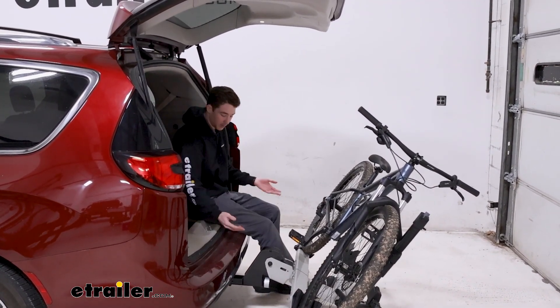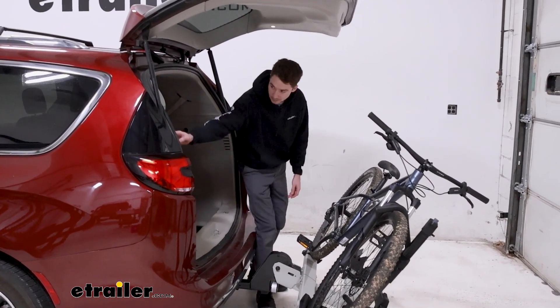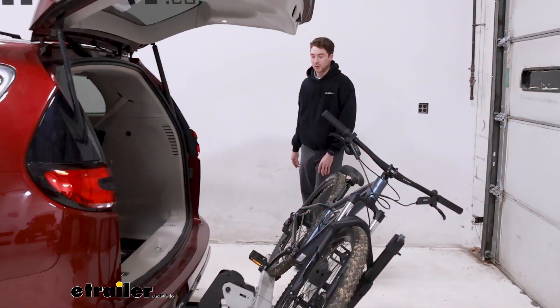Now that I'm back here, I have plenty of room if I wanted to sit down, change my shoes, or grab whatever I needed for my ride with plenty of room.